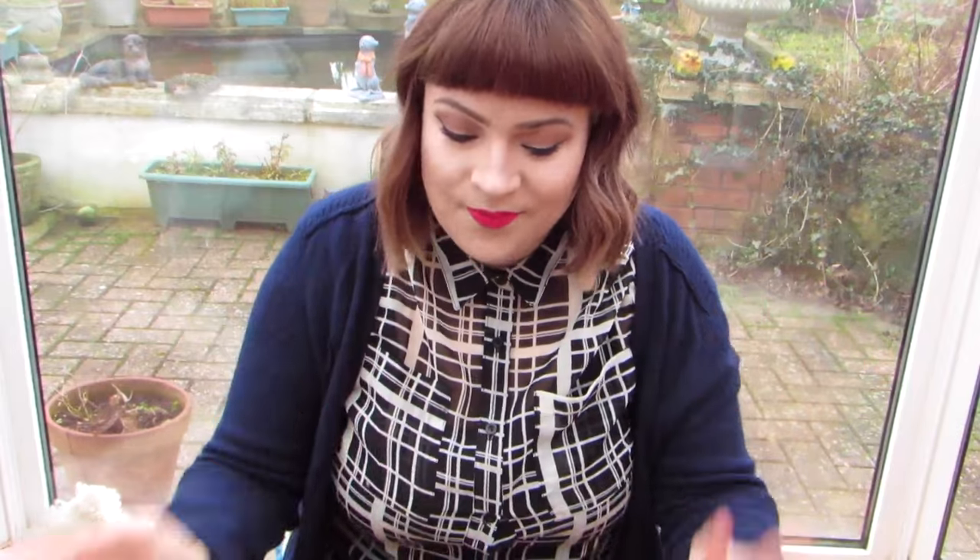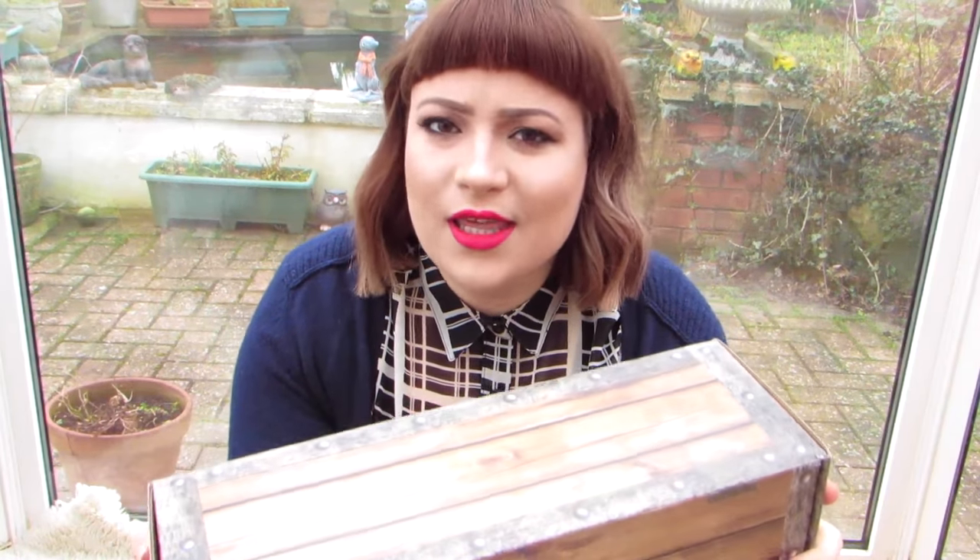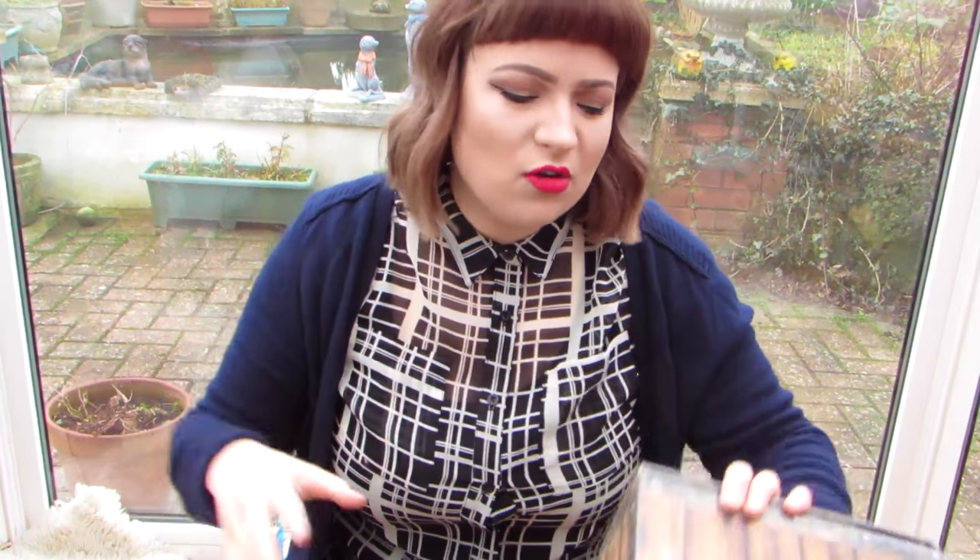Hello everyone and welcome to another Geek Gear unboxing. I think this is my fifth or fourth, sixth, I don't know — the rest are in the playlist so I'll link them down below if you want to see that. Geek Gear is a monthly subscription box service and you can either get Geek Gear, which is Marvel and other geeky stuff, or you can get a World of Wizardry box which is what I get — it's all Harry Potter stuff. I'll leave the link to Geek Gear in the description. Now let's open this.